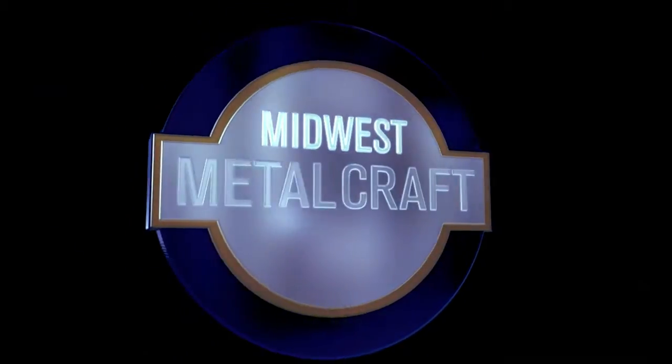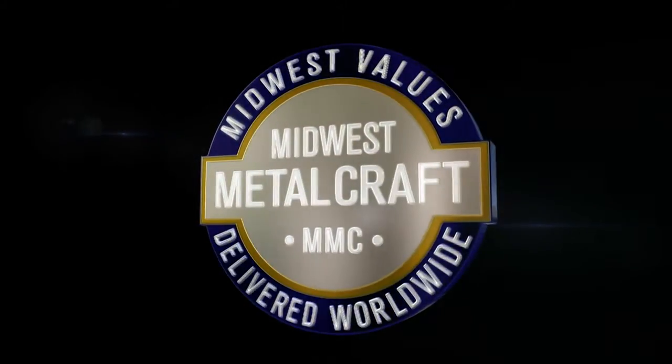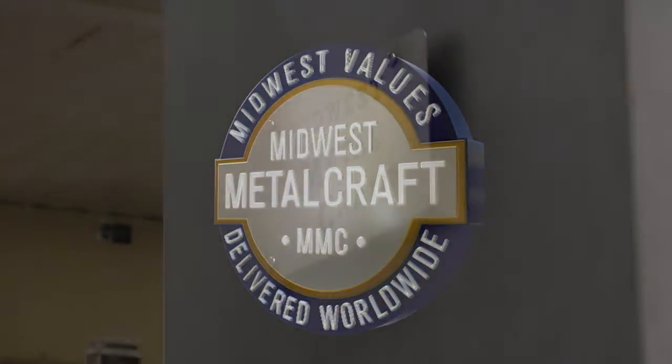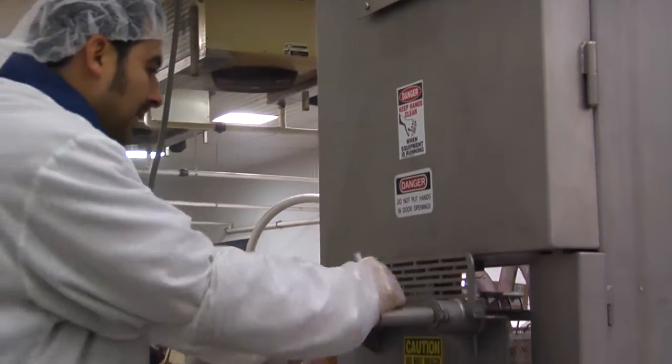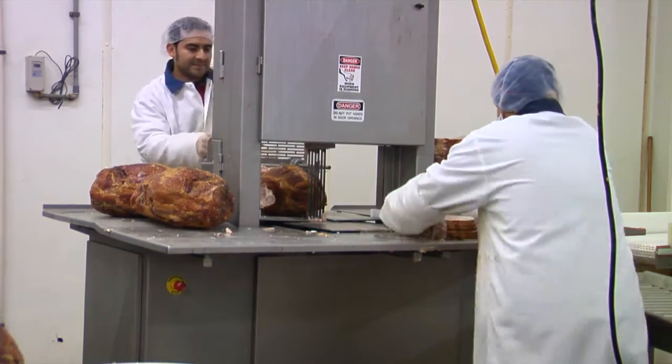The Midwest Metalcraft multi-blade band saws are a time and money saving tool for cutting multiple slices of meat at once. This innovative machine is capable of producing a huge return on investment through increasing production and reducing labor costs.